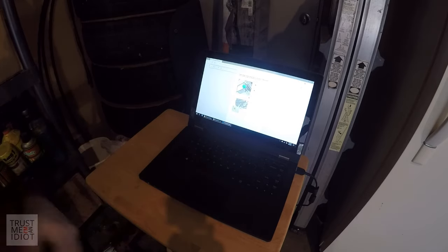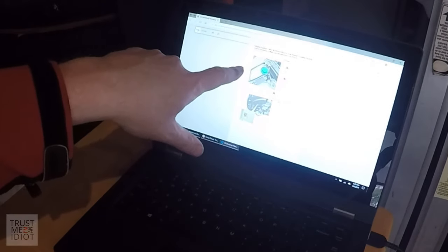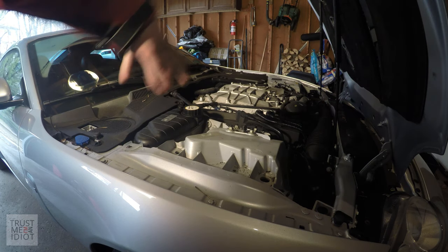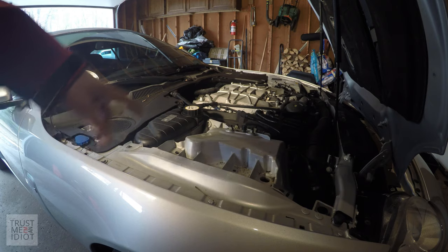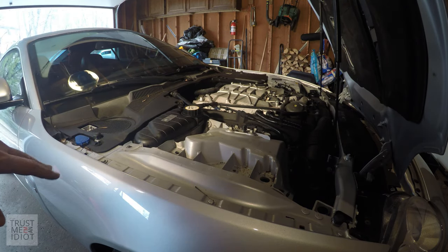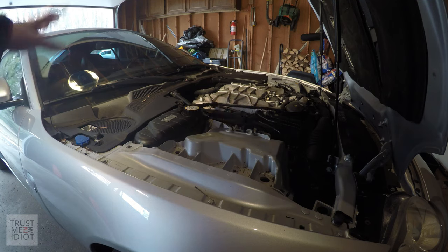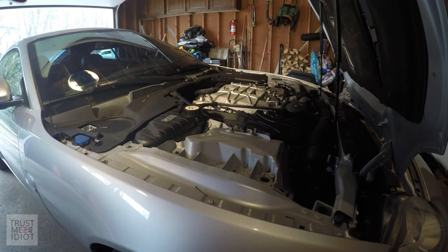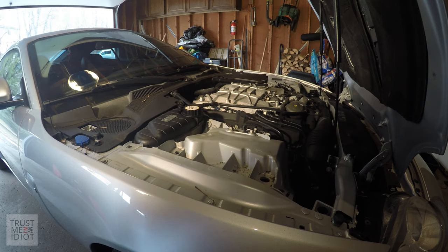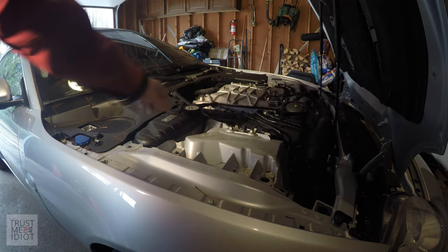The first thing we need to do is drain the old coolant out. Remove the overflow tank cap and start draining from the radiator. I've also removed the engine cover, which we'll need out of the way later. I've disconnected the battery too, which is a good idea anytime you're working on the engine — you don't want the computer to freak out or someone to accidentally hit the starter. So let's go ahead and undo the cap.